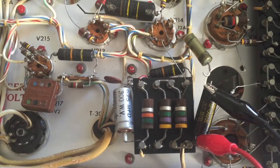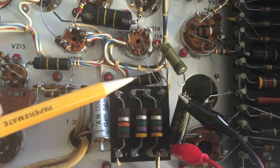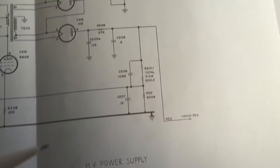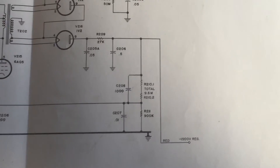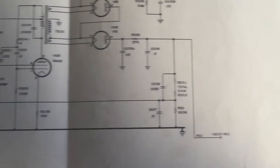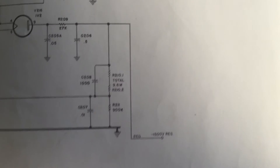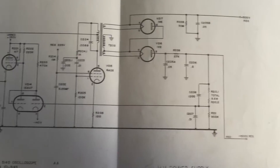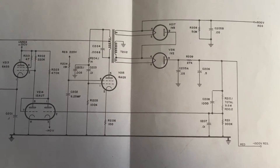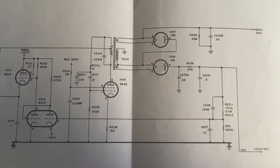I'll just show you quickly on the schematic. These caps over here which are bad are actually these caps over here. This is the voltage divider to the feedback circuit in the high voltage power supply. So that's bad. Best case, this just won't work. Worst case, there may be some damage.